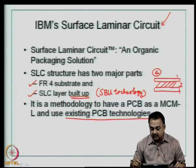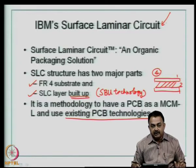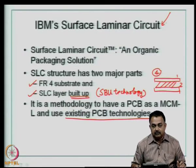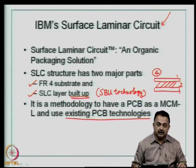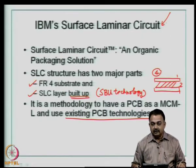A couple of changes in imaging and a couple of new materials — specifically a thin dielectric — were all that was required to convert or improve the density of a PCB into what is known as a multi-chip module L-type (MCML) substrate. The SLC process uses a photopolymer to build additional layers, meaning you have a normal PWB core and design additional layers using very thin photopolymer layers rather than prepreg.